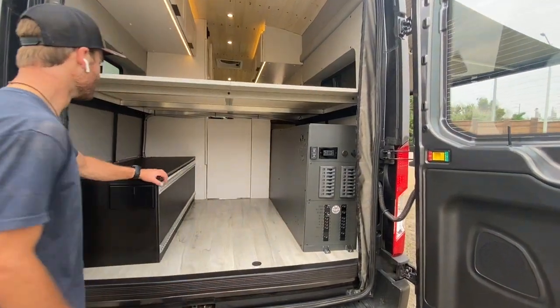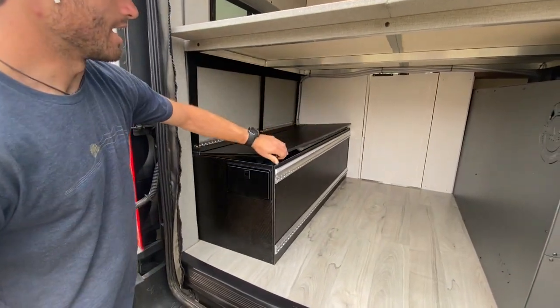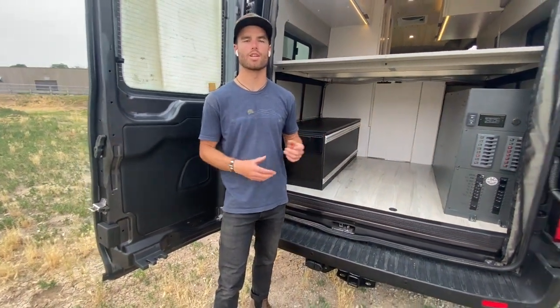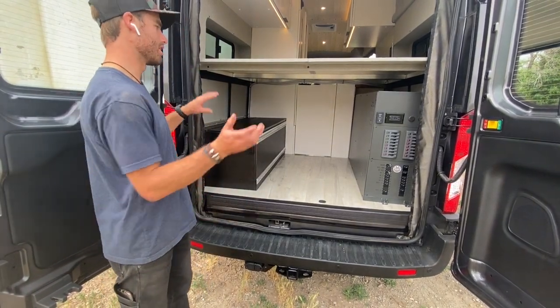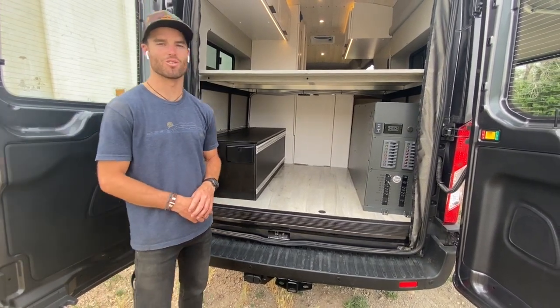As we jump over to the driver's side, they've got 30 gallons of fresh water. The tanks are interior to the van, so with the heating system and the insulation in the van, this is going to be a great rig to use in all months of the year, especially the winter months. You'll have plenty of gear storage to bring all the toys you need for those colder weather adventures.